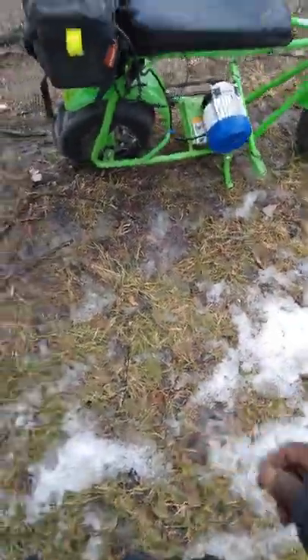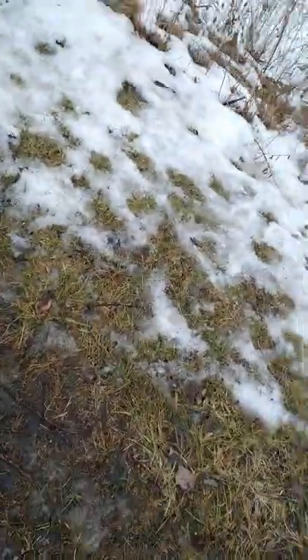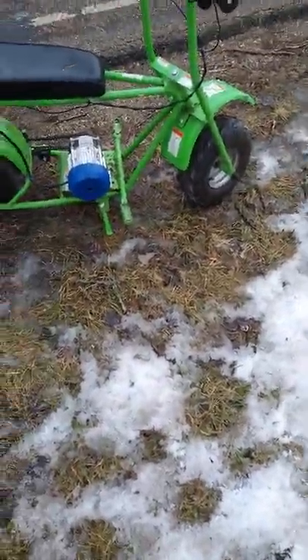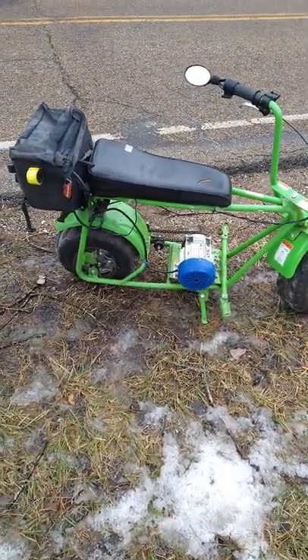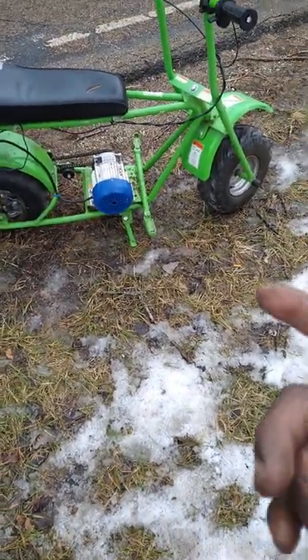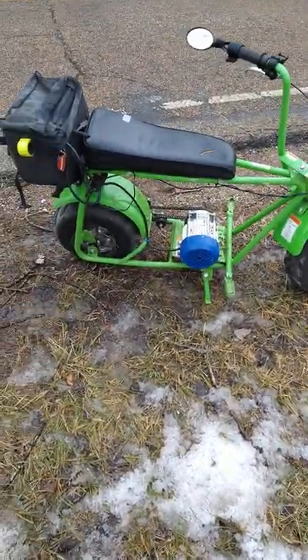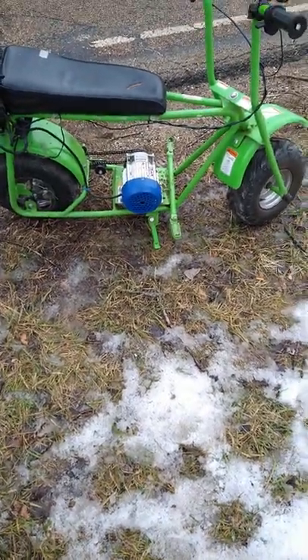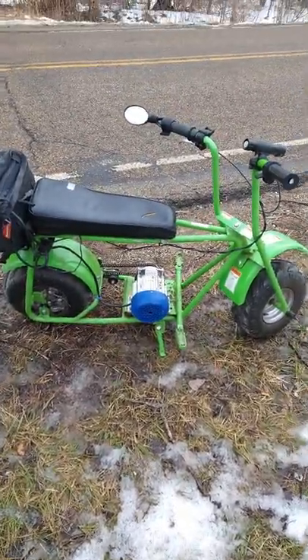I'm going to see if I can get a trailer hitch for it too, which would be really nice. For those of you who'd like to utilize your gas-powered minibike, this electric conversion may be an option — they're fun to ride, but it's not so fun when you have to haul your minibike to the trails an hour or two away. An electric version you can use whenever you want, and I'd even ride this to the store for grocery shopping or just cruise the neighborhood.